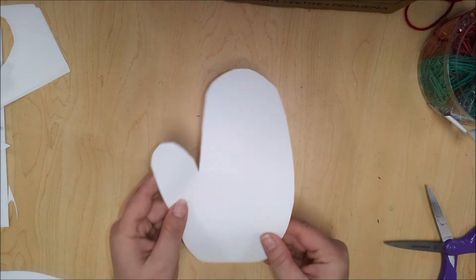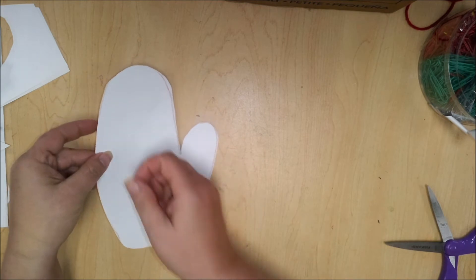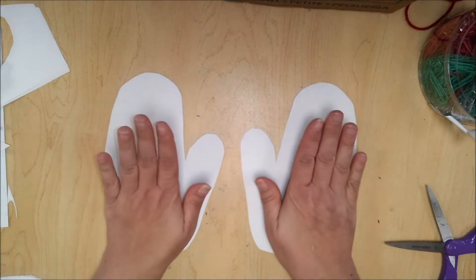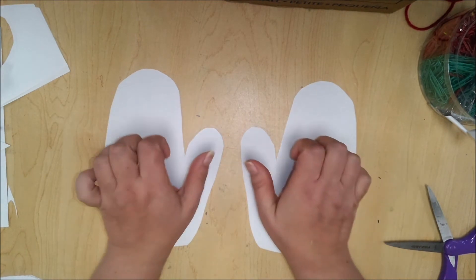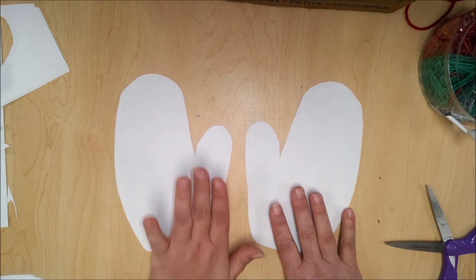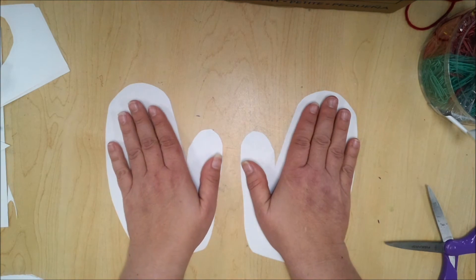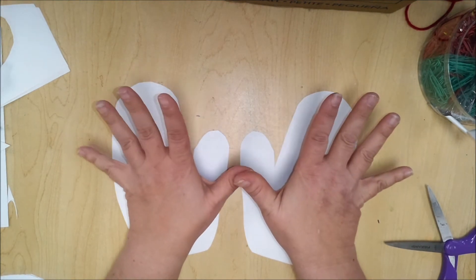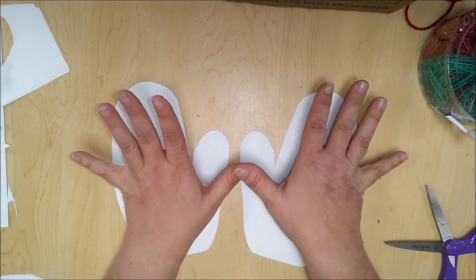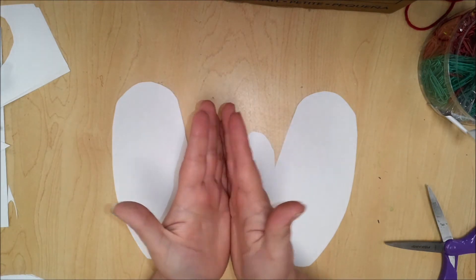I'll use my bigger mitten cutouts here for the video. I want to put them both down—now I have two papers. I want to take one and flip it over, just like my hands, so it looks like the thumbs are next to each other. What we want to do is start putting objects down that are going to be a mirror, like our hands. You can think of it like butterfly wings—what's on the left is on the right. Whatever I do on the right, I want to do on the left in the same places. We call that symmetrical.